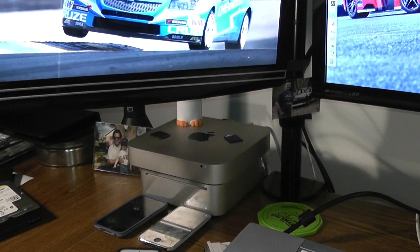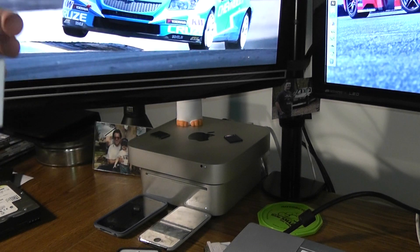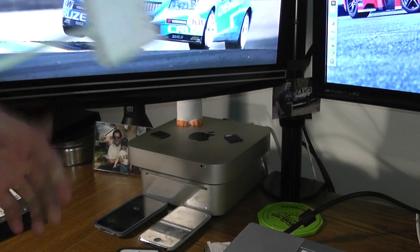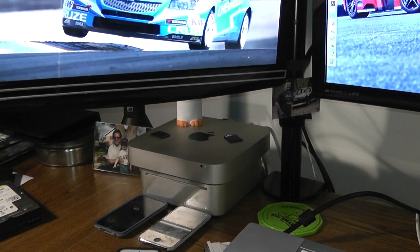So there's my Mac Mini. I'm just going to get back there and plug this connector in. The Thunderbolt port is between the HDMI and the last USB 3.0 port, so it should just plug right in. I'm going to go ahead and plug this in and I'll set you up to look at the screens.